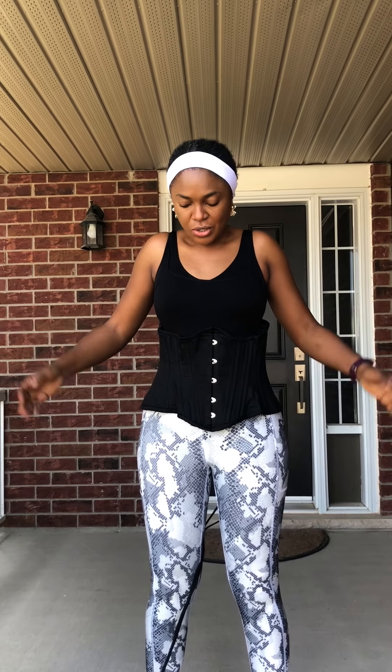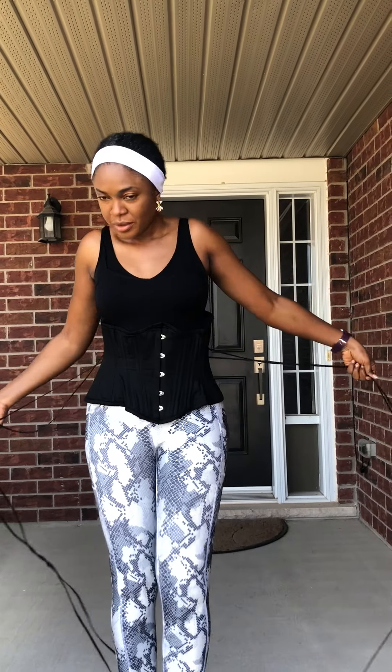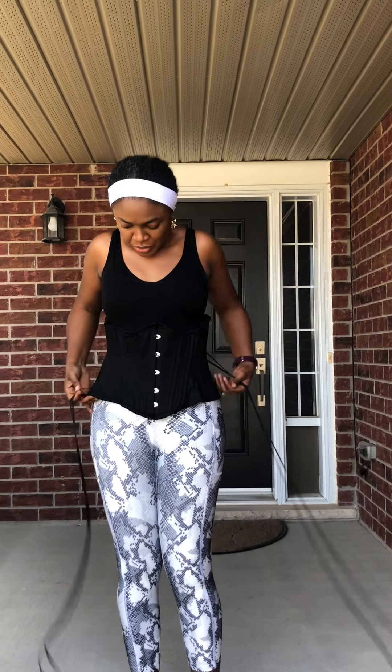Now hooks done. So you take the ropes on both sides — there's two on both sides. Feel for the bottom one. These are the two ropes at the bottom — just pull up. Very easy, you can see it's already cinching.